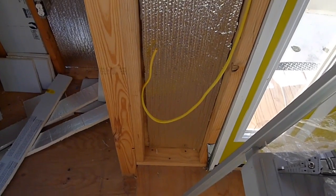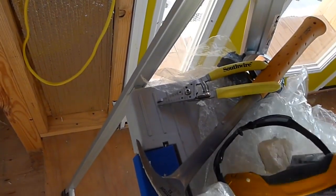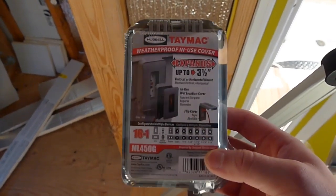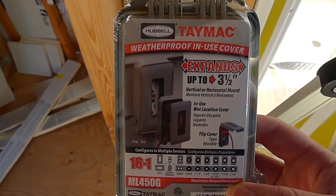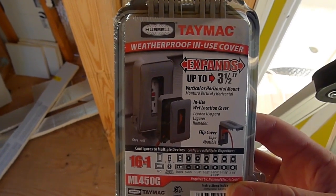Down here is where the external outlet is going to be outside. I just purchased this at Lowe's — it's a low-profile outdoor cover, sometimes called a bubble cover. It's got a little accordion bit where you can pull it out and it'll keep it water resistant. It's not exactly watertight — if there's a flood, there's going to be water in there.